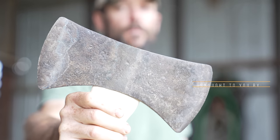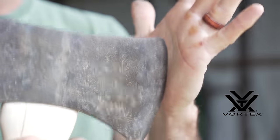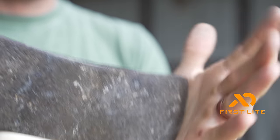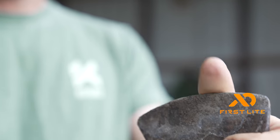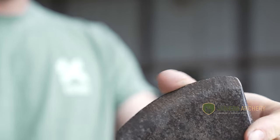I've got an old double-bitted axe right here. This thing has been knocking around in the dirt for like 50 years — there's no edge on this thing whatsoever. I can take it and just rub it against my palm, run my thumb on it, there's no edge at all. So we're going to take this old axe and bring this thing back to a good working edge.